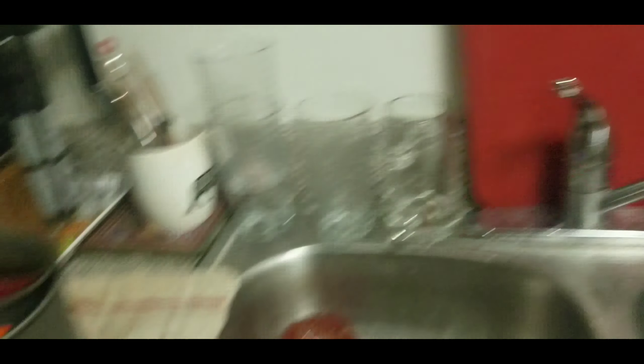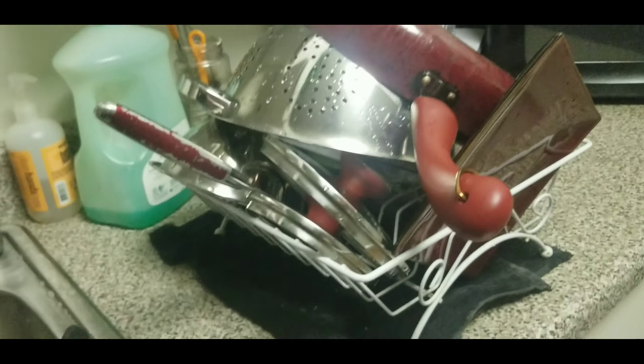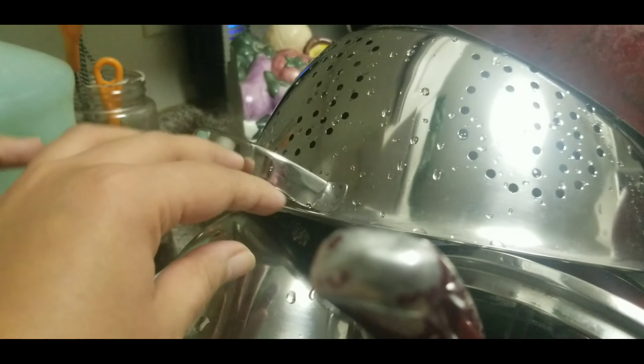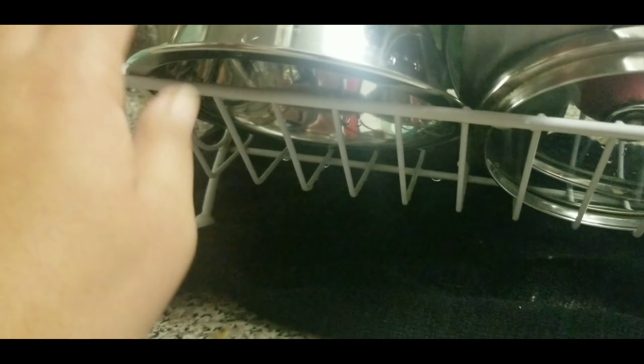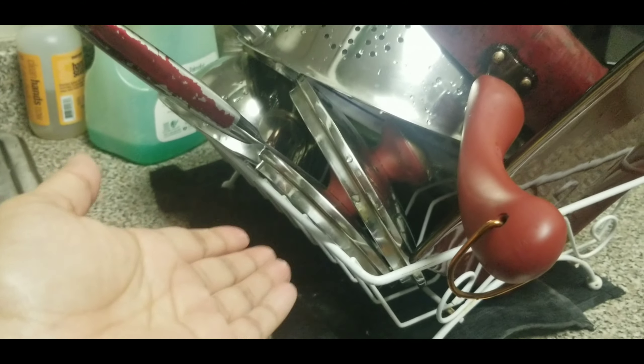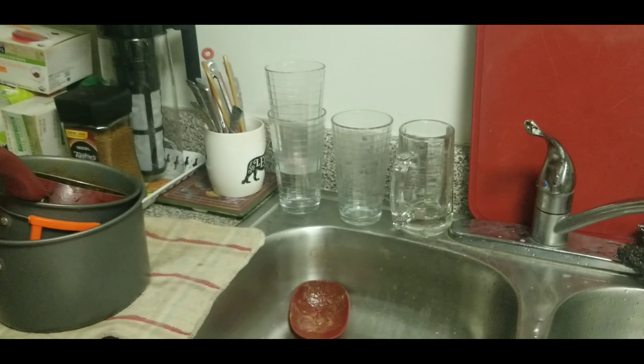I still have a couple more dishes left and the dish rack is all full now. Typically I would like to come back and give it about 10 minutes and it'll all dry. Just make sure when you place all the items in, they're all facing down so that the water can drip down. Don't have them facing up where they would collect all the water — they'd have spots and you'd still need a towel to dry them. This way I can just hand dry them and place them wherever they need to go.